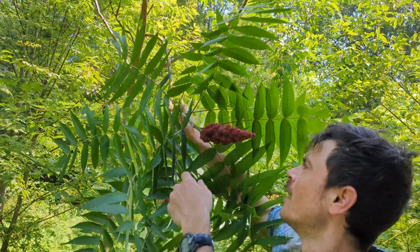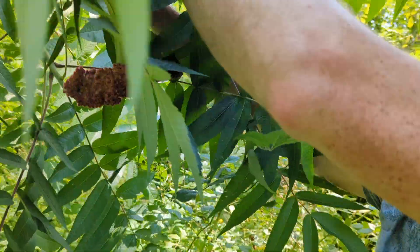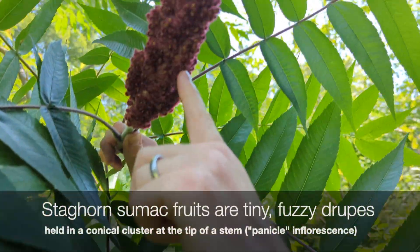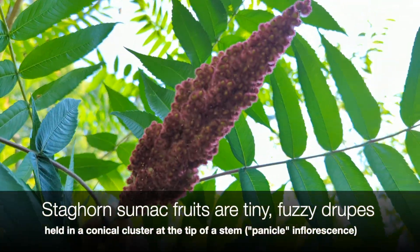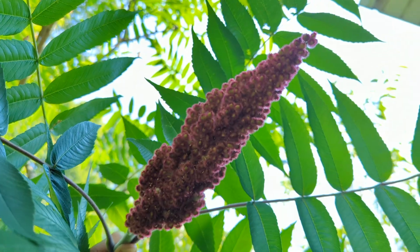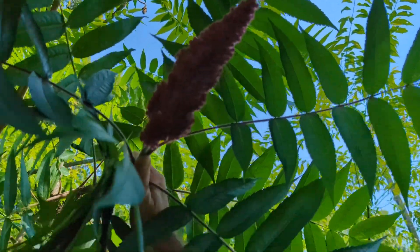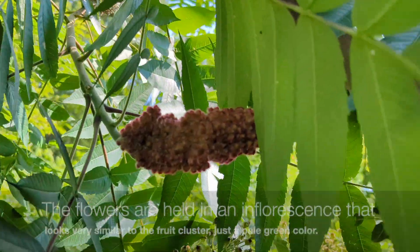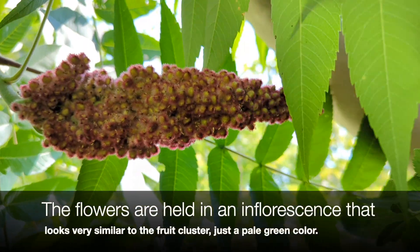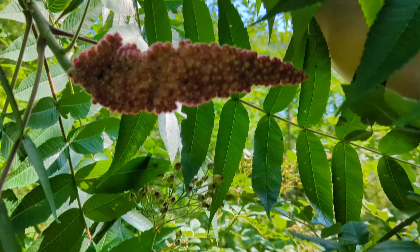Now the fruits — these are drupes. Every individual little fruit in here is a drupe. This is an excellent species for pollinators when it's in bloom. Right now the fruits are developing, but when it's in bloom the bees love it — it's a really important nectar source. These fruits are also very important food sources for birds.